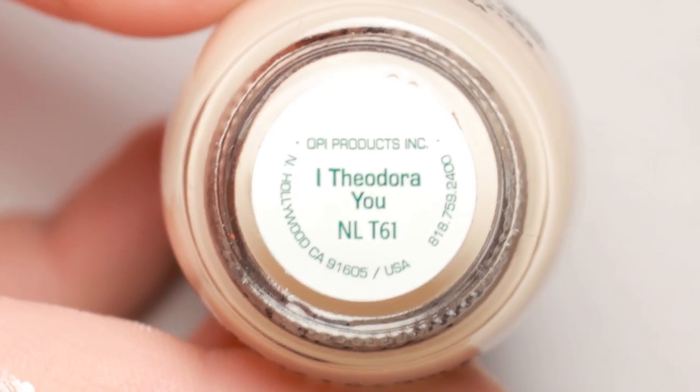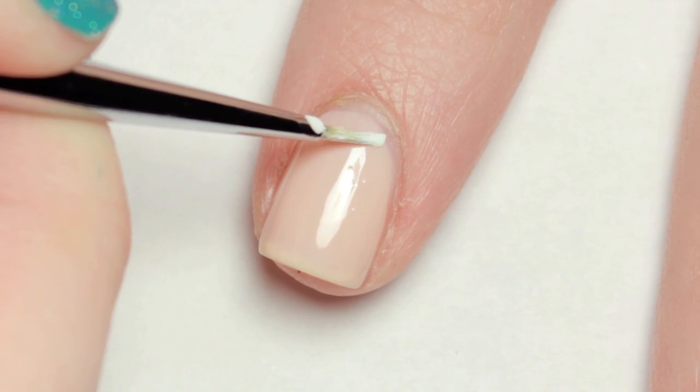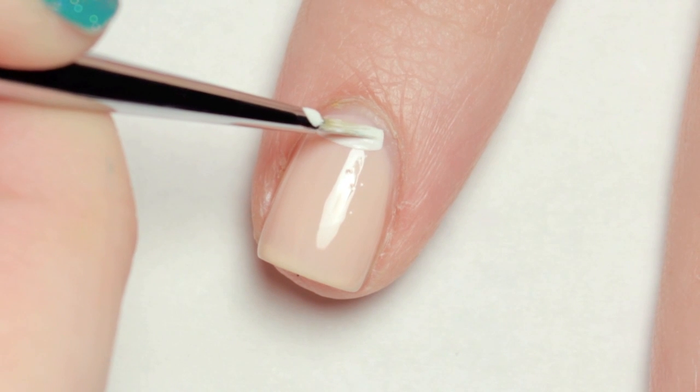I started with two coats of a nude polish and let it dry. With white acrylic paint and a brush, I carefully painted on a half moon and fringe tip on two of my nails.